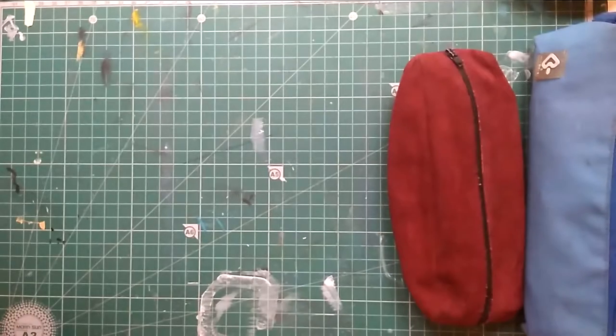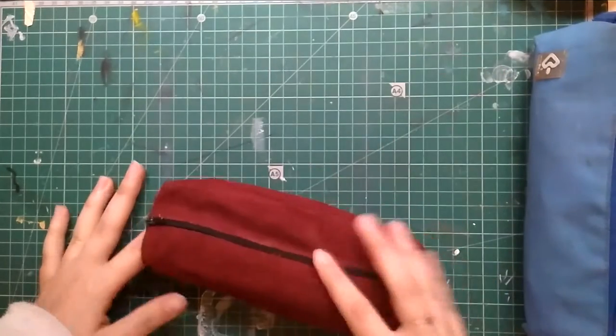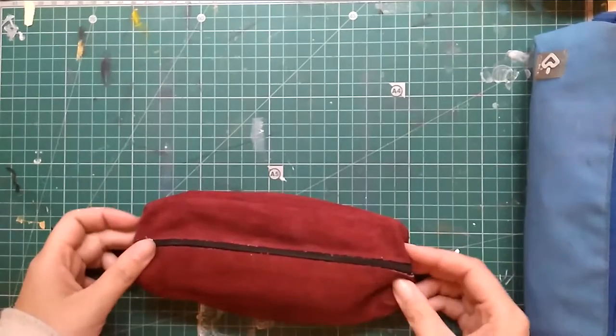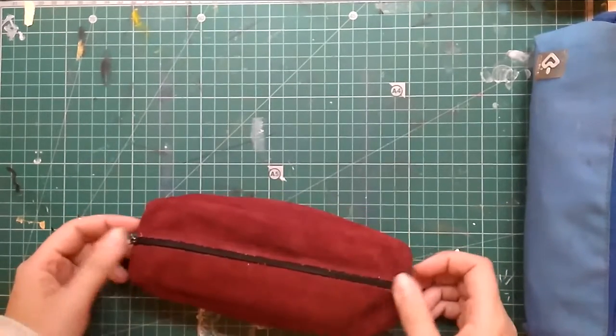Hello everyone! CarpoCoin here! I hope your week has been amazing and welcome to my new video! Today we are doing what's in my pencil case tag, or something like that, because I really like to watch those videos.